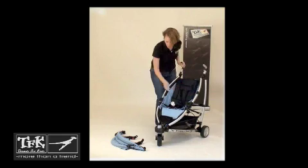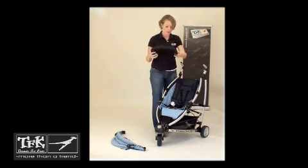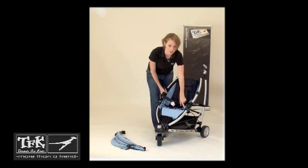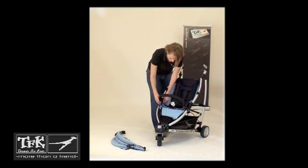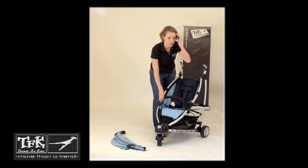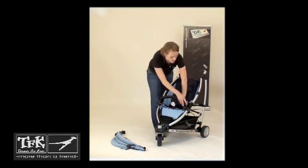To attach the bumper bar, simply put it into these rectangular shaped spots right here. You're going to hear it click on each side. To remove the bumper bar, if your child prefers not to use it, simply push on the buttons on the side and pull it back out.